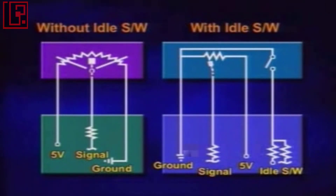The throttle valve position sensor has four terminals if the throttle valve position sensor and the idle switch are integrated. Otherwise, it has three terminals: ground, sensor signal, and five-volt power.